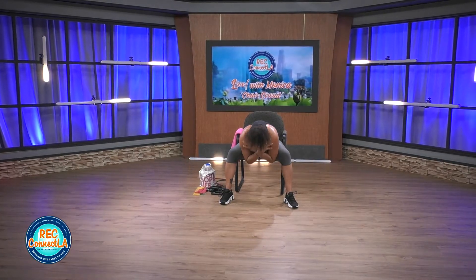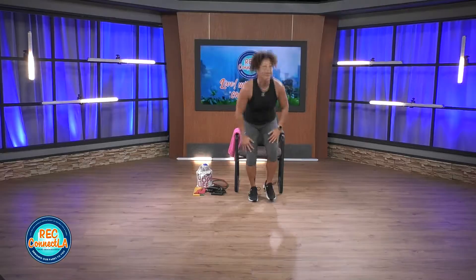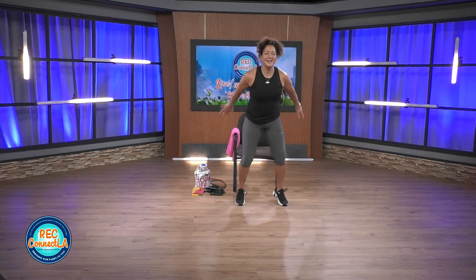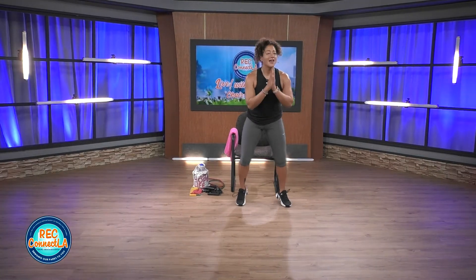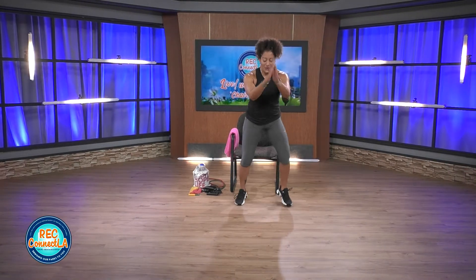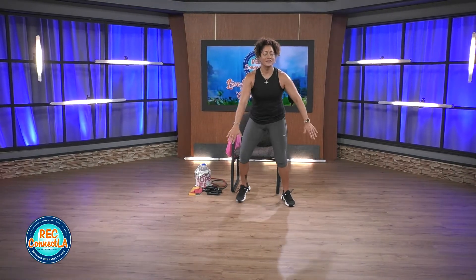If you want to stand up for this cardio move, you are welcome to. Quick feet — arms, have fun with it. Moving as fast as you can. You can take it wide, you can bring it in, switch it up, mix it up. Same time, 30 seconds, quick in and out. Breathe. If you can hear my foot tap, I challenge you to match my pace and then kick it up.